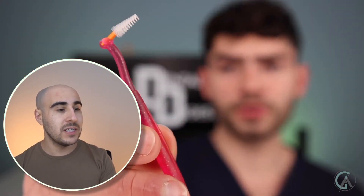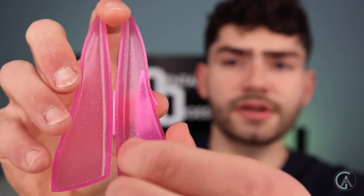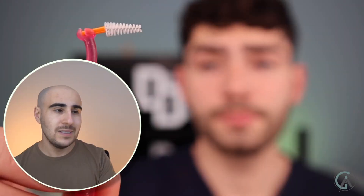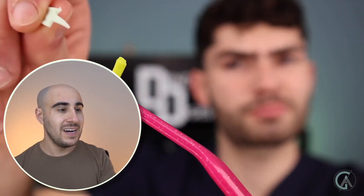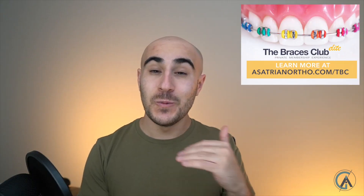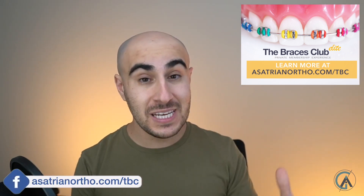Interdental brushes — these are really important for brushing the areas between the braces and your teeth. It's really hard to get in that area with a regular toothbrush. Three different size bristles: small, medium, and large. That large is huge — don't think you need something that big. These little tips are really important and help get in the areas your toothbrush can't fit around. A lot of electric toothbrushes come with this tip, and if not, you can get a manual one to get into those hard-to-reach areas.